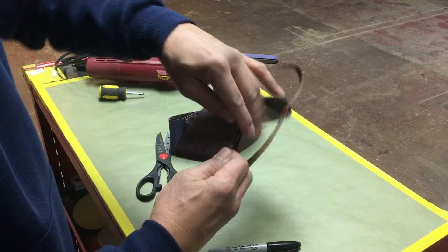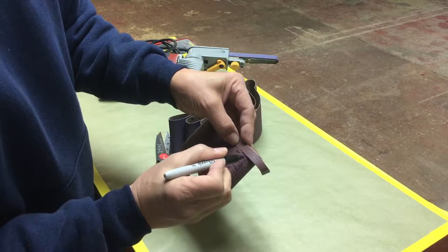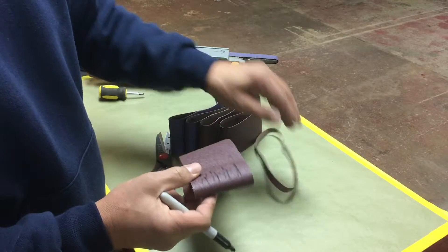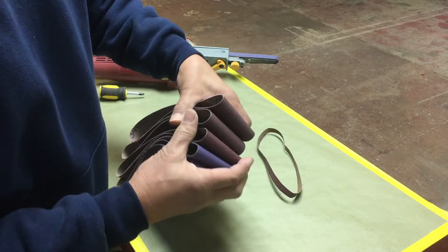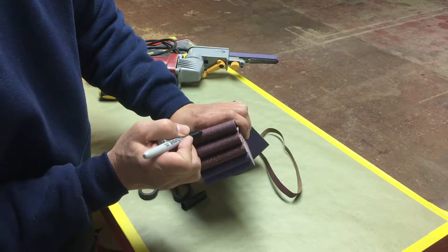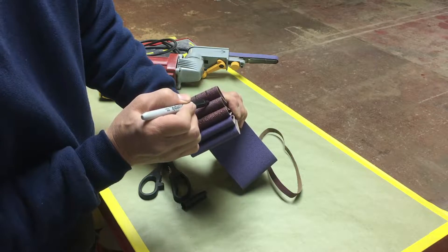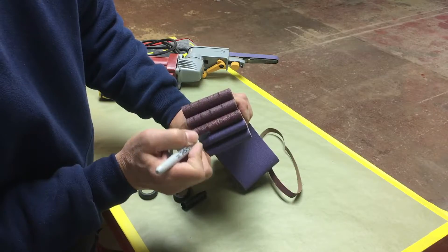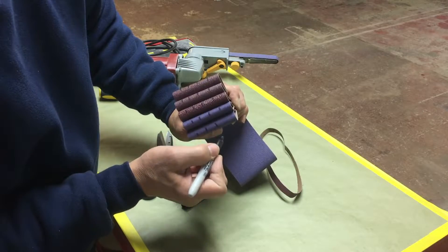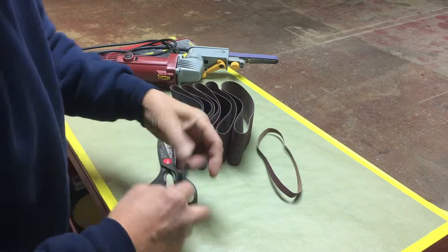The first thing I've done is take one of the older used strips and created a template by marking it with a felt marker pen — one, two, three, four, five marks. Then I put that together with the new sheet and mark all the way down the list. It doesn't have to be exact science; it's just an estimate and you can trim where needed.